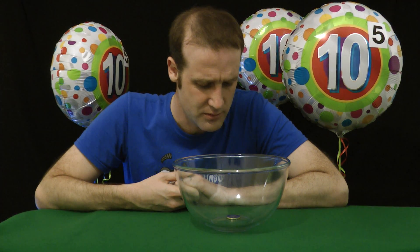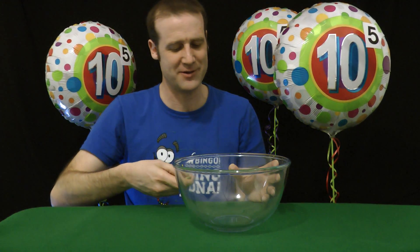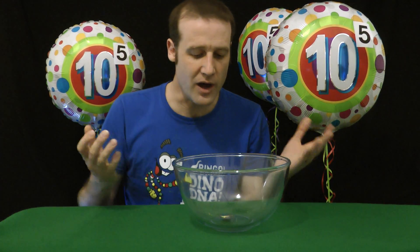Actually, you know what? Why stop with ten? All right James, let's see if we can go for more. Ready? And so — eleven. Oh. Okay, ten. Ten flips in a row, alternating heads and tails. Thank you for watching.